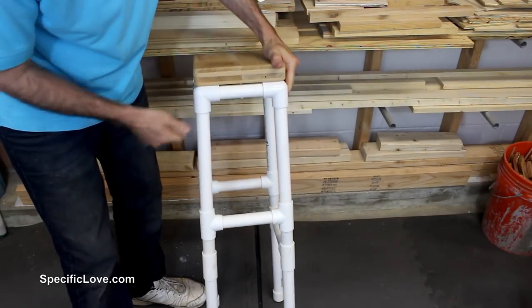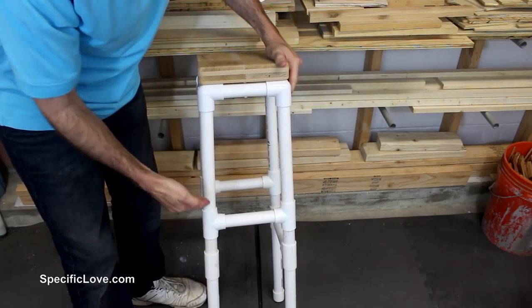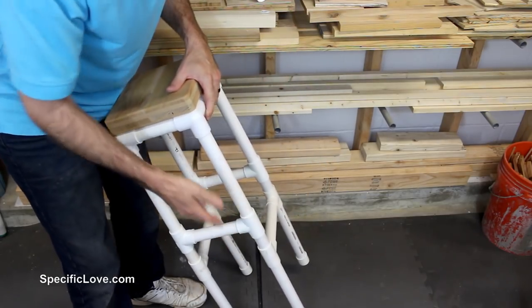Running down for the legs, this is adjustable. You can adjust these at whatever height you wish, and that will make it easier for you to sit on. I have these at 12 inches and 12 inches at the bottom, but you can choose whatever you want.